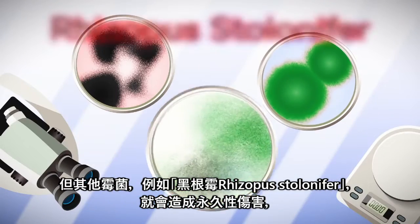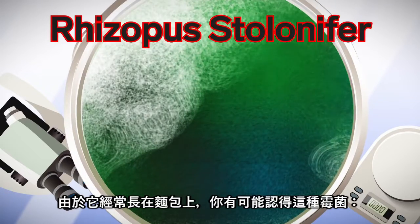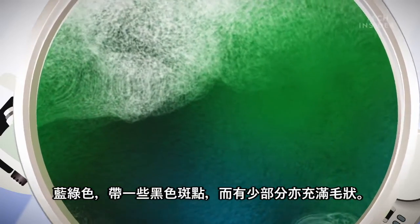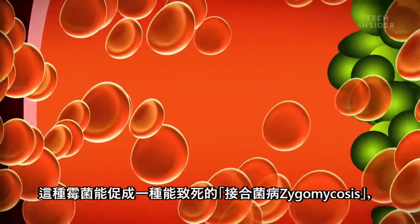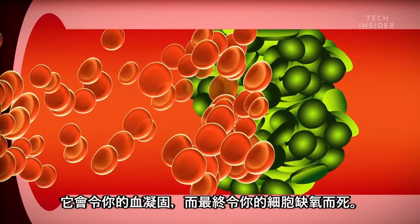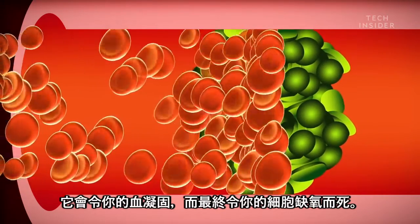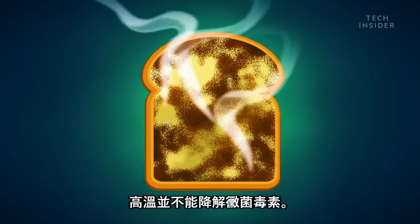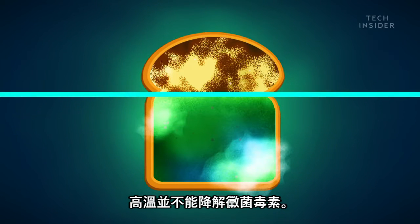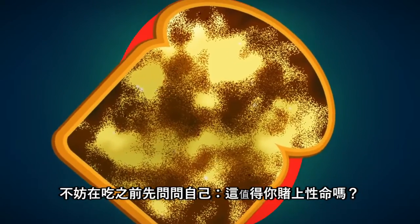But other molds, like Rhizopus stolonifer, can have permanent effects. You might recognize this mold since it commonly grows on bread — blue-green with black splotches and super fuzzy. In rare cases, it can prompt a deadly infection called zygomycosis, which causes your blood to clot and can ultimately starve your cells of oxygen to the point that they die. And it's not like bacteria, where a little heat will eliminate the threat, because high temperatures won't break down the mycotoxins. So ask yourself: is it really worth the risk?